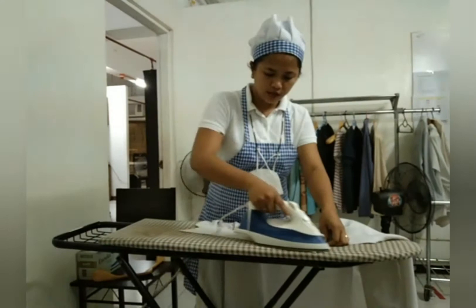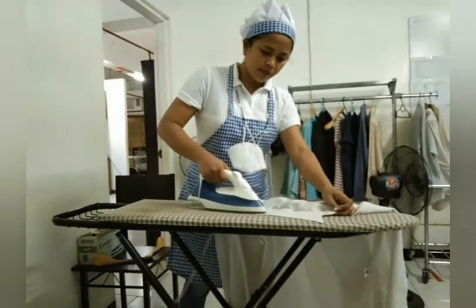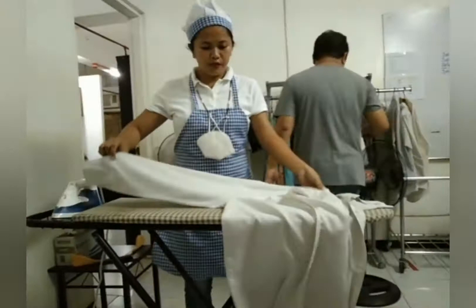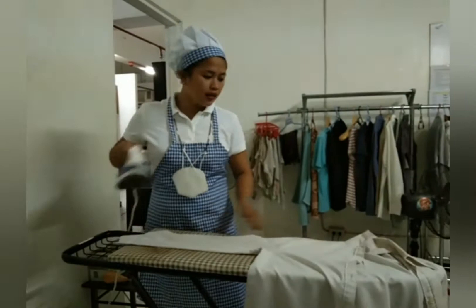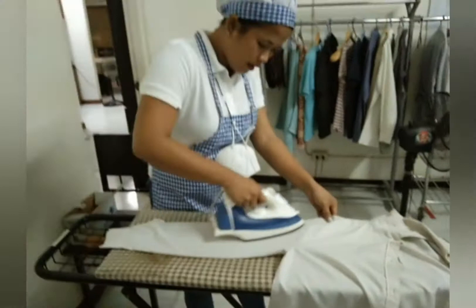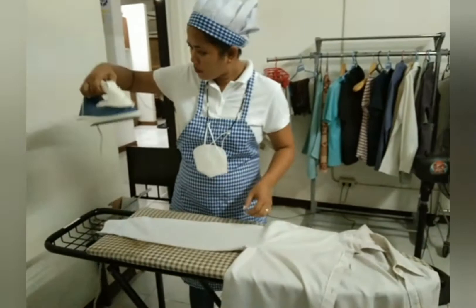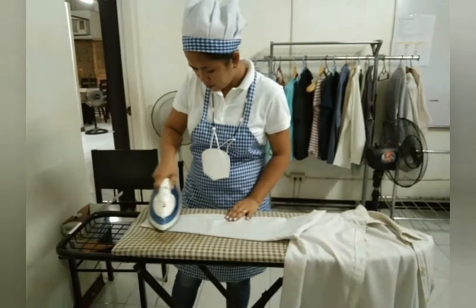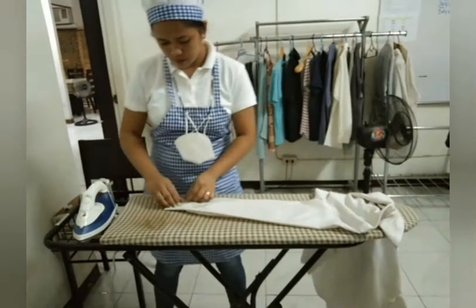I chose a long-sleeved shirt. First, you have to start at the double-sided part which is the collar. Then go to the sleeve down to the cuff — the cuff is the edge of the sleeve. I didn't know the proper sequence before, but now I know it starts with the collar, then goes to the sleeve and the cuff. If there are buttons on the sleeves, you need to unbutton them when they're closed.